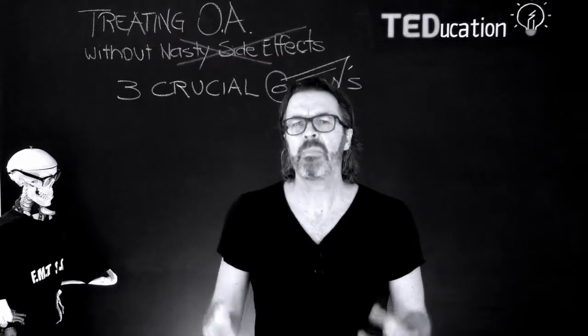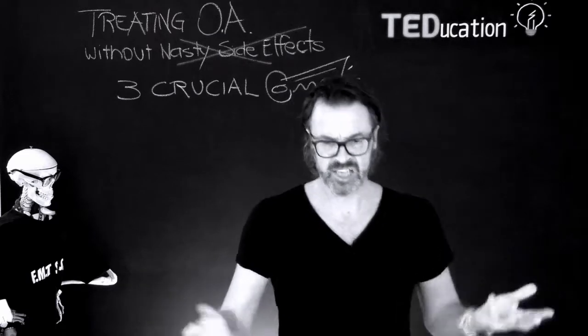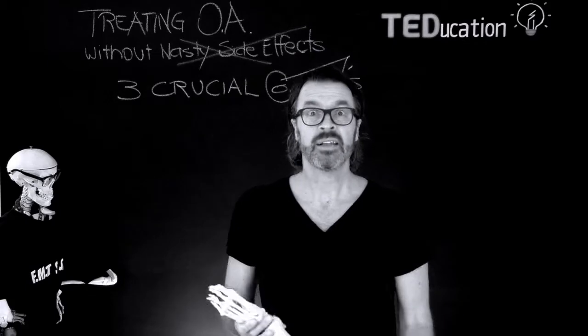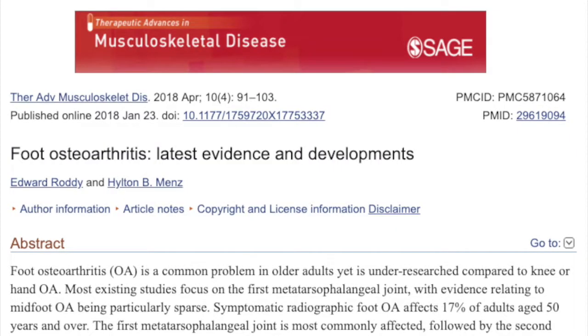Have you noticed how many of your patients over 50 complain of arthritis somewhere in their feet? What about the 60-plus year olds? Heaps, hey? The literature tells us that osteoarthritis is a significant cause of pain in older adults.